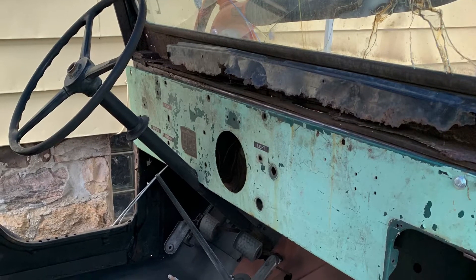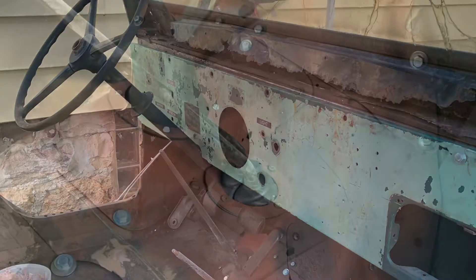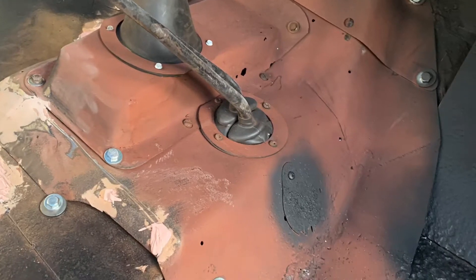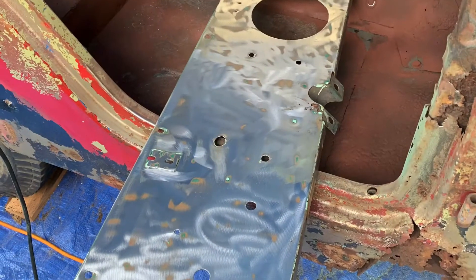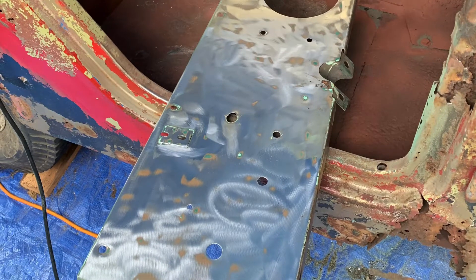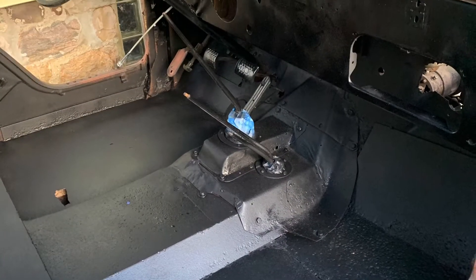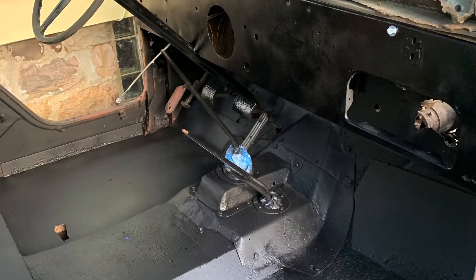There's a donor dash from Ken, from one of his Jeeps. Here's that area with some primer on it around the gear shifters. There's the dash after I stripped all the paint off of it, and there's the interior again — getting some more primer on, doing some painting. And this is after the bed liner has been applied and is ready to go.